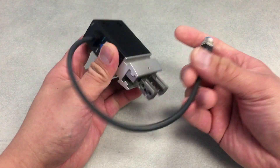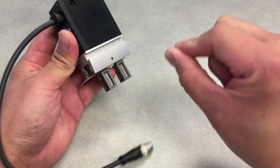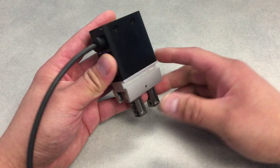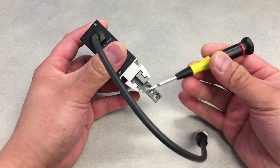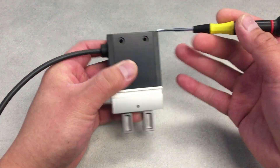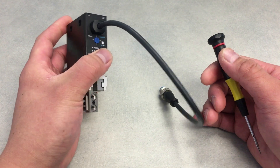We can do external and internal gripping methods, so you can grip the inside of a gear or the external of a gear. We've got centering sleeves on the fingers themselves here for precise location of the fingers, and also on the mounting surface of the gripper itself.